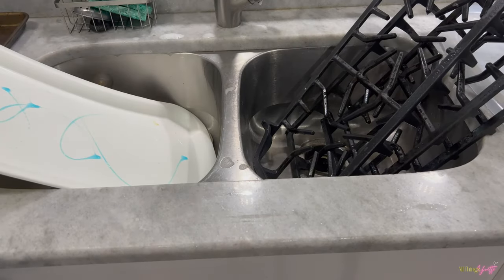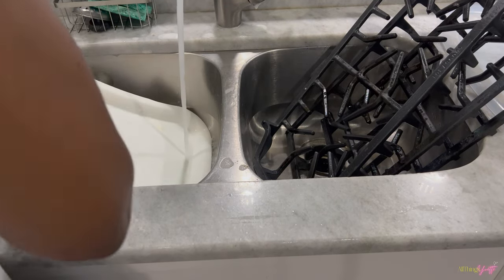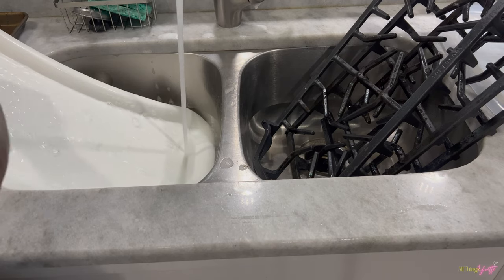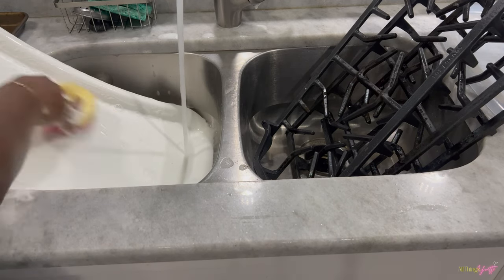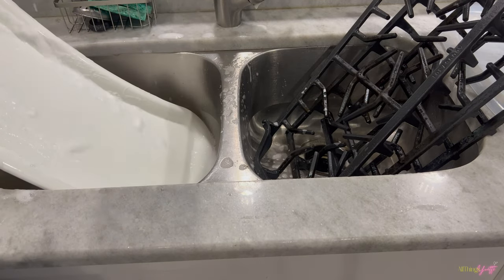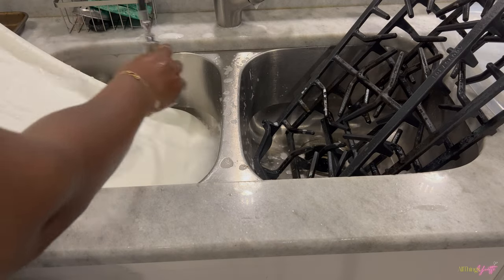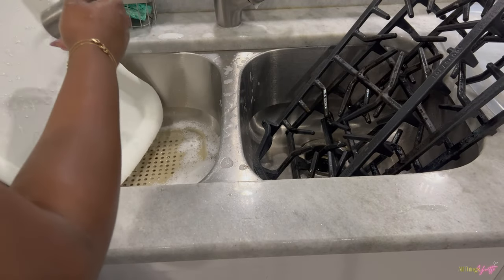I'm also going to go ahead and wash the twins' high chair tray coverings. Usually I just take wet ones and wipe them down, but about once a week I will actually wash them by hand.